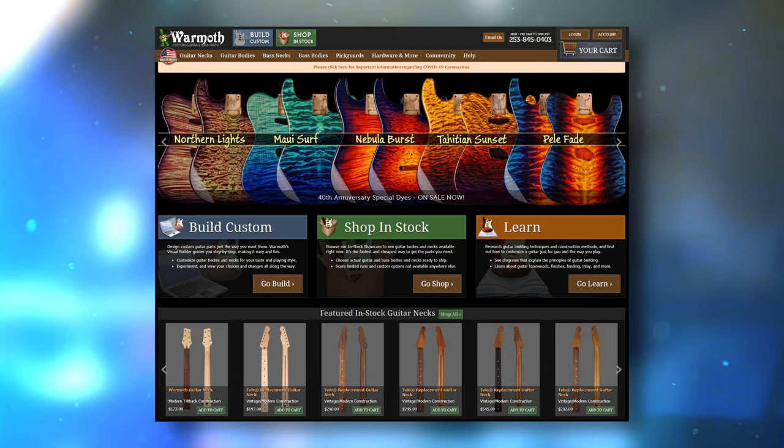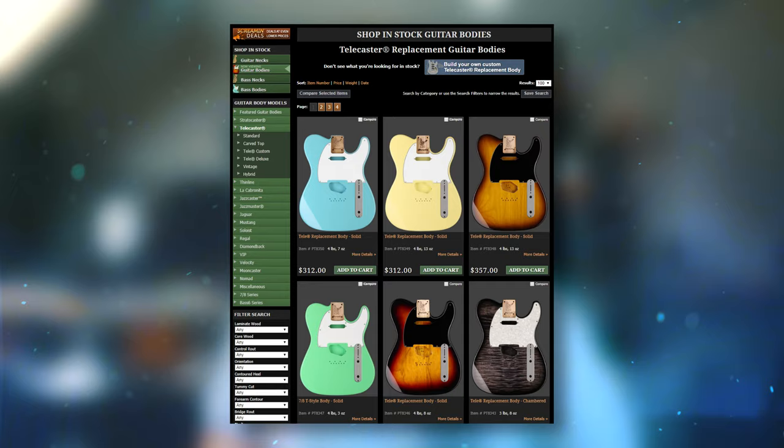This is my second DIY build and also my second DIY build with Wormuth. Wormuth are a company based in Washington in the United States where they create licensed Fender replacement parts along with a few of their own creations. These parts can be fully customised to your exact specifications with a lot of different options to choose from. You can also view their in-stock inventory to see any pre-made bodies or necks ready to buy.